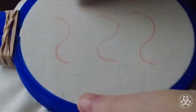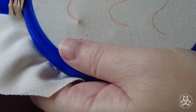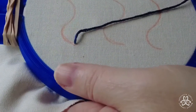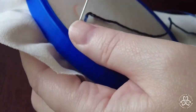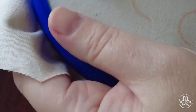We're going to begin our stitch and stitch from left to right along this curved line. Come up from the back and pull your floss through until the knot hits the back of the fabric, and then you're going to go over one stitch length, however long you want your stitch.